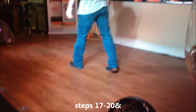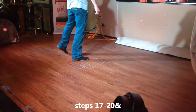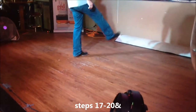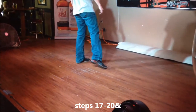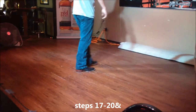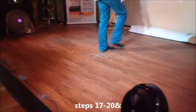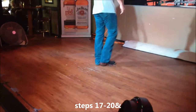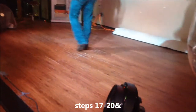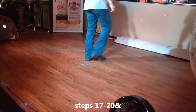Now we're starting the kick sequence. It's kick, step, point, step, point, step, point, hitch. The count is one and two and three and four and. Not too hard! Five, six, seven, and eight — kick, step, point, step, point, step, point, hitch. One more time with that — five, six, seven, eight — kick, step, point, step, point, step, point, hitch.